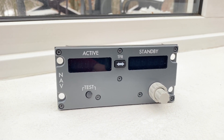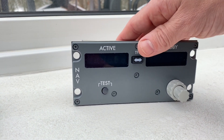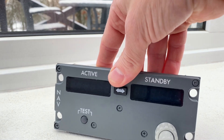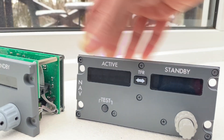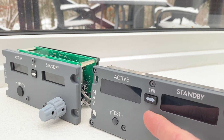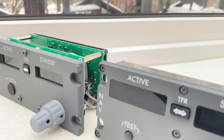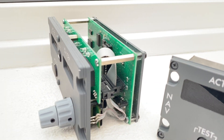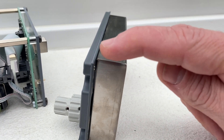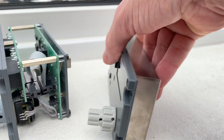Last but definitely not least, the CP Flight radio. This is a very neat unit for your pedestal. It is enclosed in a small metal box and it's not very deep. Compared to Open Cockpits directly, the main difference is that the display is flush with the panel and the screws are sunk into the panel. The Open Cockpits unit is made from a sandwich of three pieces of acrylic, whereas CP Flight takes it a step further and uses an aluminium backplate with a thick piece of acrylic — that's just a step up in quality.